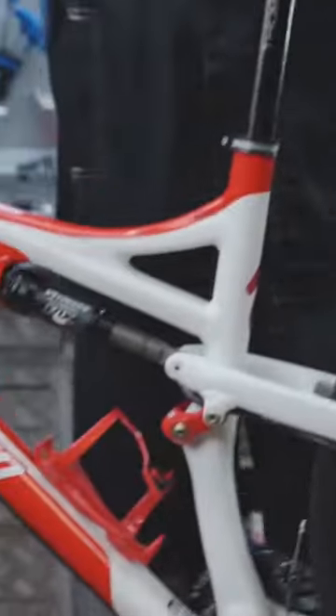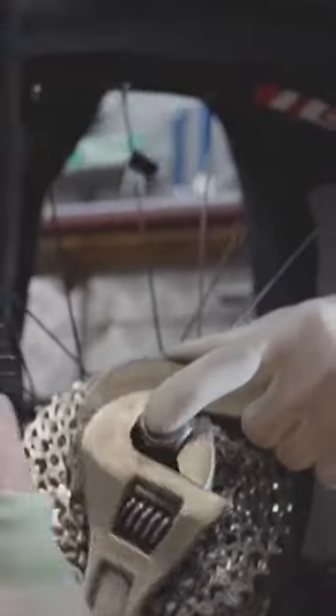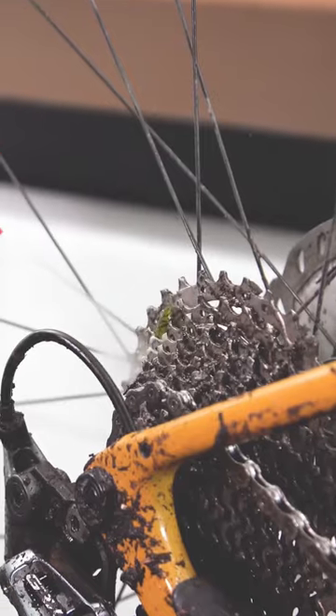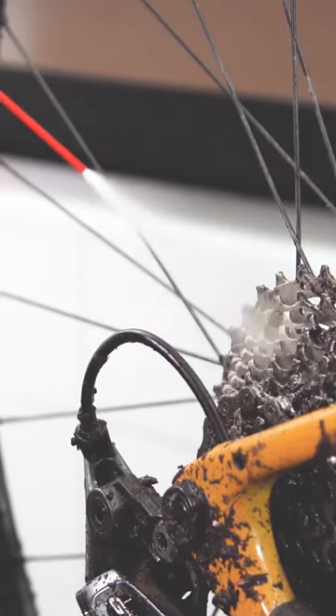Finish Line works with bike mechanics around the world and time is a critical resource. We knew that if we could come up with the right product we could save mechanics a lot of time in cleaning the drivetrain of a bicycle.